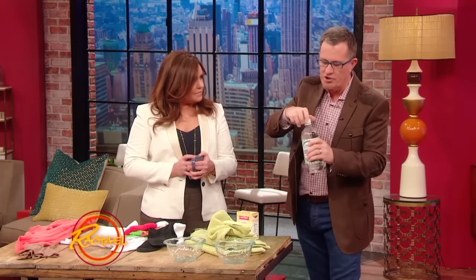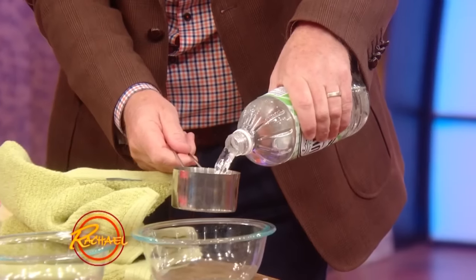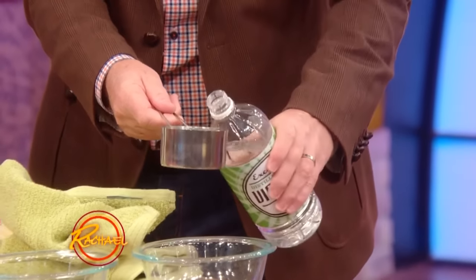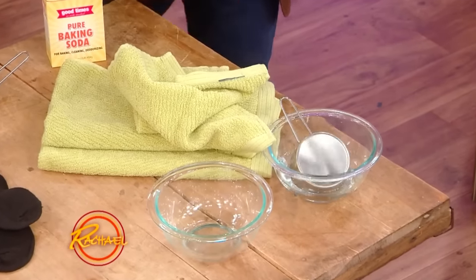The first wash: you put one cup of vinegar in the first hot wash. This is also good to clean your machine itself — it does it at the same time. So, one cup of vinegar in the first hot wash.